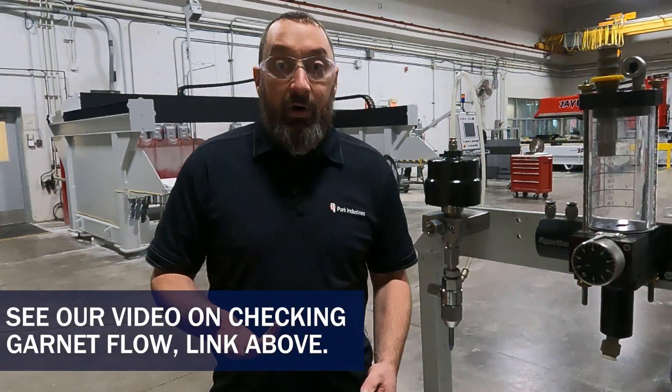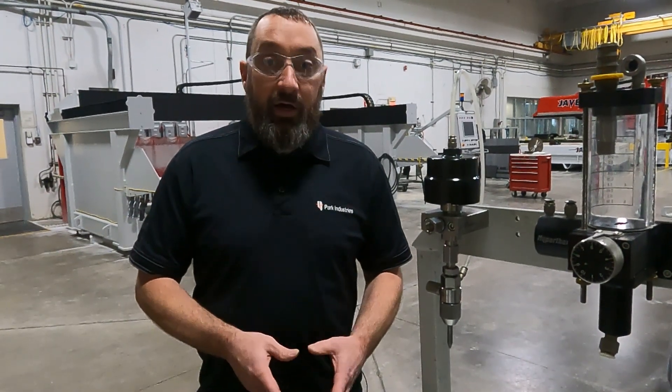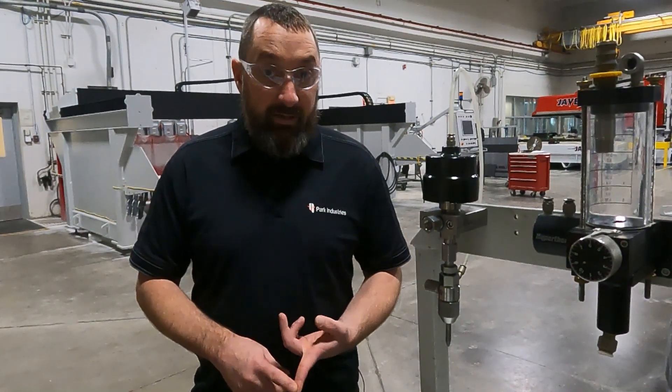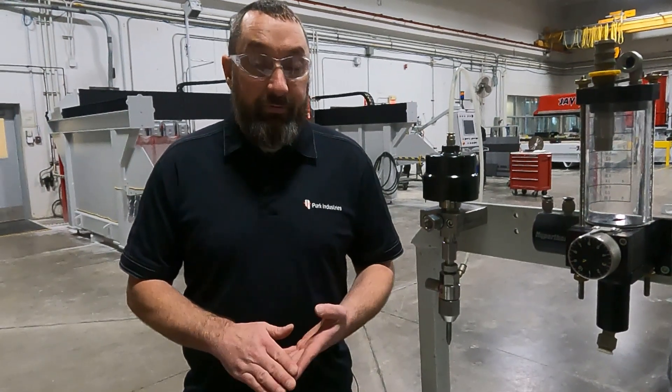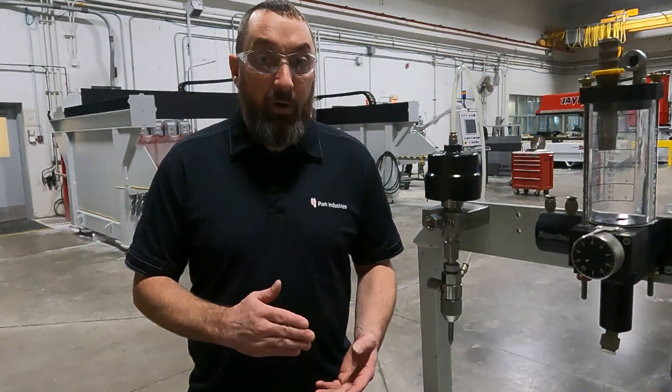We do have a video on that if you want to watch it. On 30 horsepower pumps you're looking for 56 cc's in 30 seconds, and on 50 or 60 horsepower pumps you're looking for 108 cc's in 30 seconds. You do not want to go too much above that — if anything, err a little bit on the lower side.